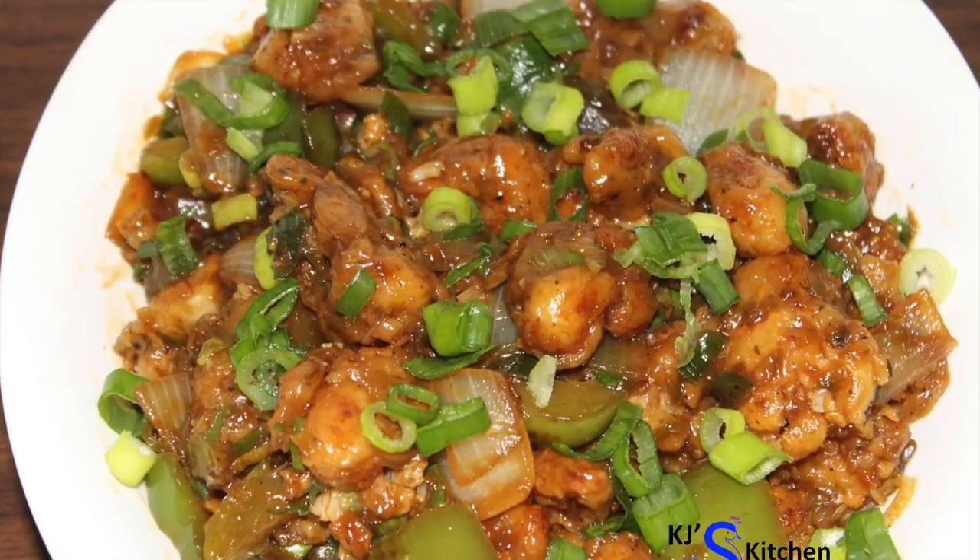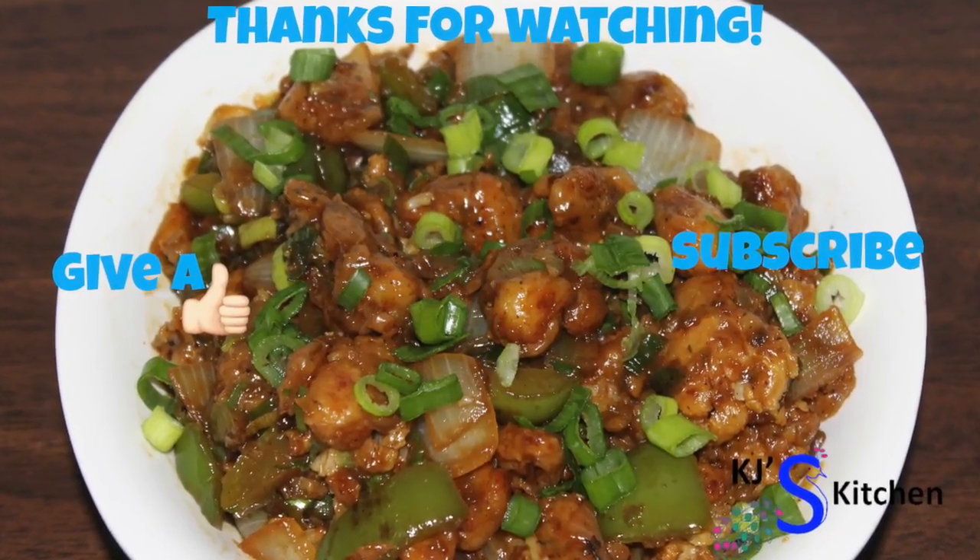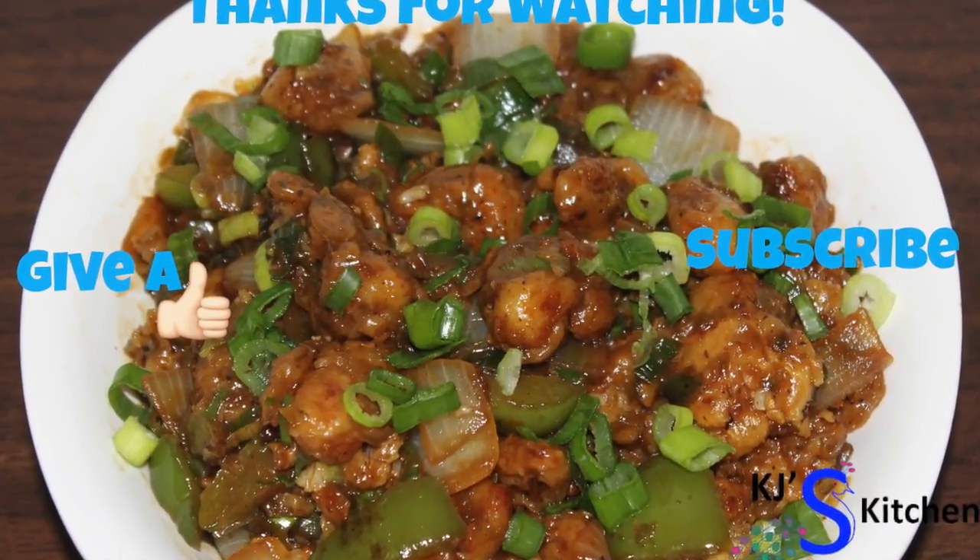Try this recipe and give your feedback in the comment section below. Thanks for watching the video. If you liked the video, give a thumbs up and don't forget to subscribe and share it with your friends.